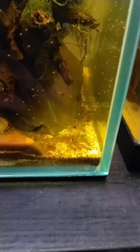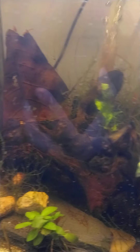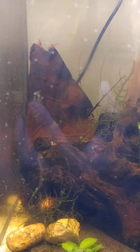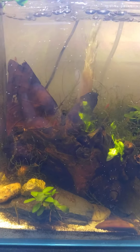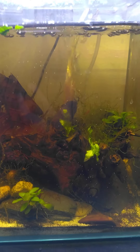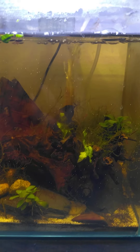For substrate I have basic fine sand. What you see on top of the sand is detritus — mostly shrimp waste — and I keep a large Indian almond leaf, which is their main food source.